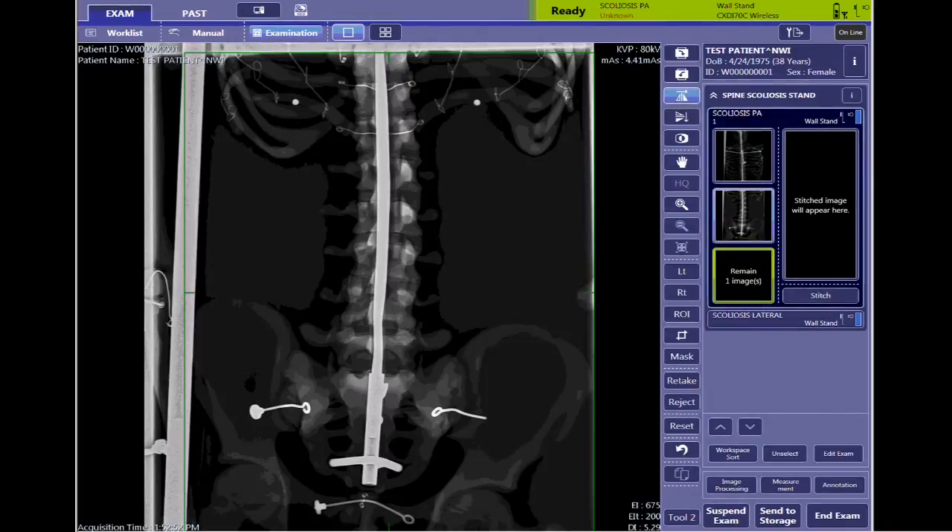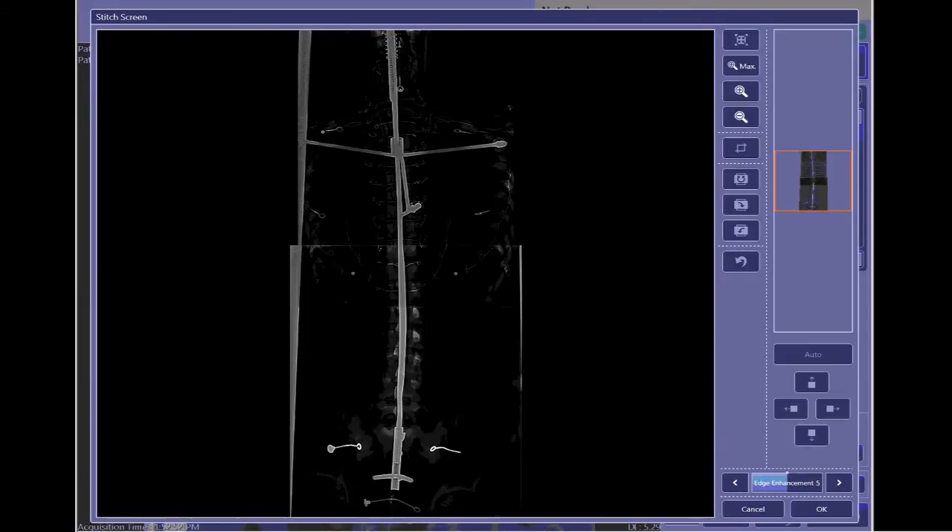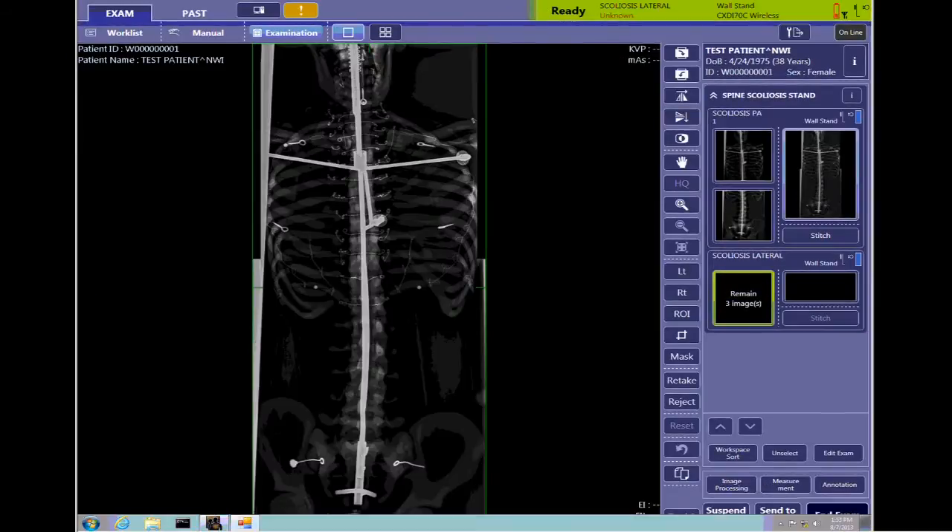Now I've got my cropping where I want. I'm going to click Stitch here. The program opens the Stitch page and stitches my images. I did not get any error messages, so I'm going to click the OK button in the lower right, and it shows me my final stitch image.